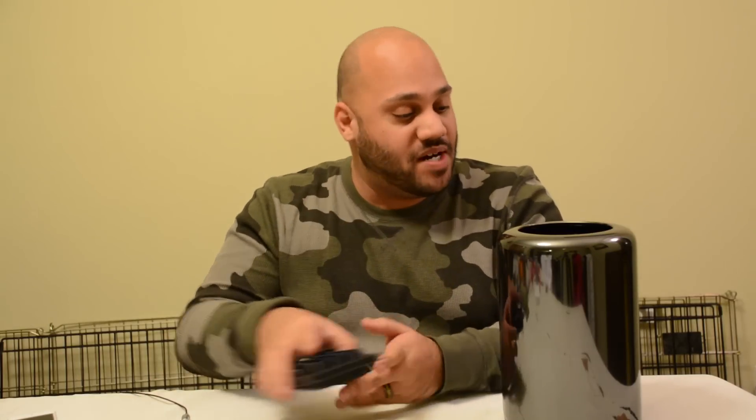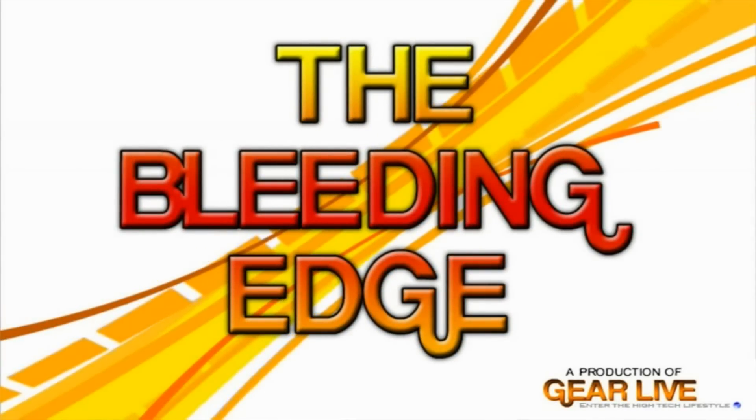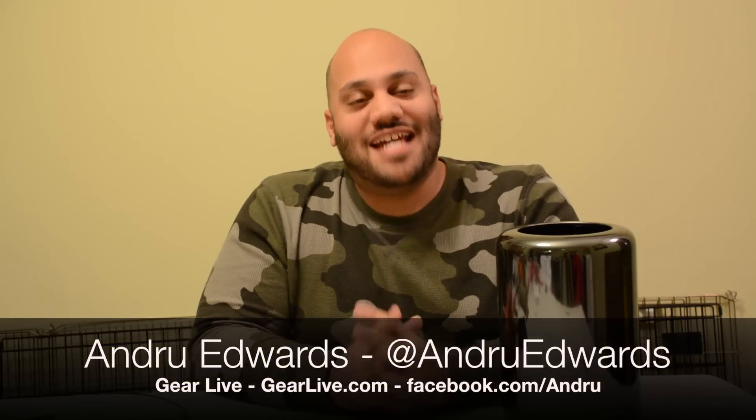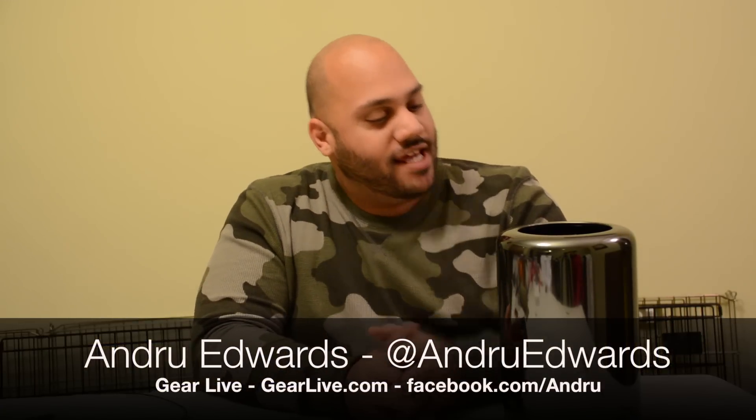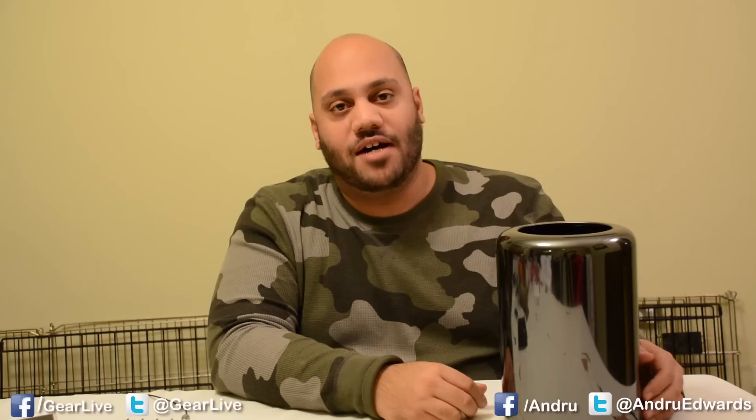In this edition of Bleeding Edge TV, I'll show you how to open up your Mac Pro, install your own RAM, save yourself some money and learn about getting inside to do your own upgrades. Hey everybody, Andrew Edwards here from GearLive.com. Today, what we're going to do is give you a quick tutorial on how to upgrade the RAM in the new 2013 model Mac Pro.